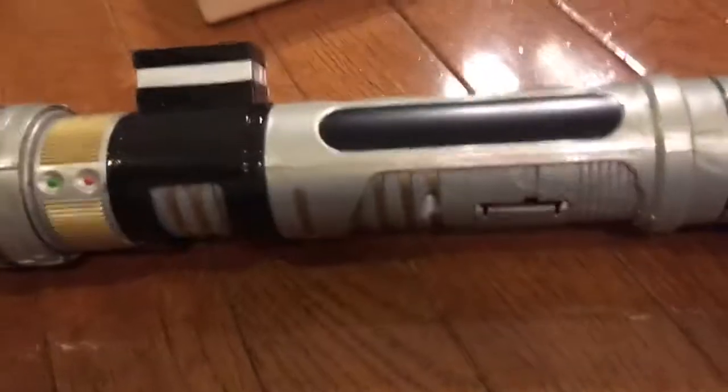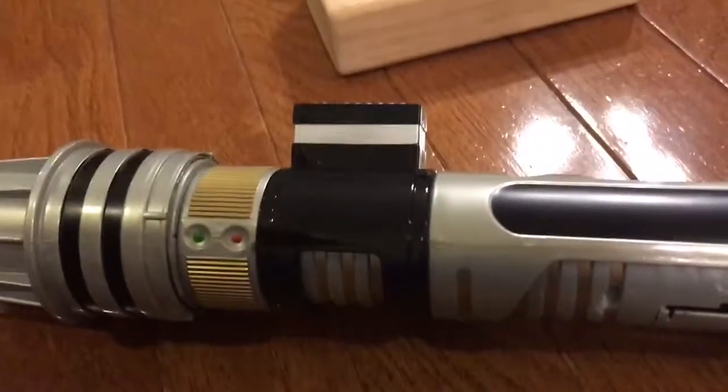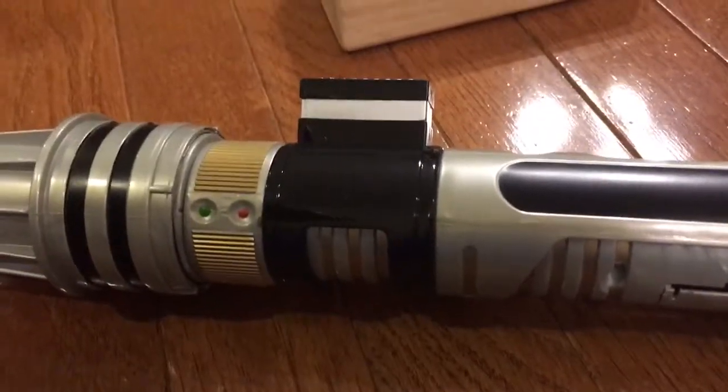That about wraps it up for this Star Wars Build-Your-Own Lightsaber Kit review. I am Ezra, and may the Force be with you.